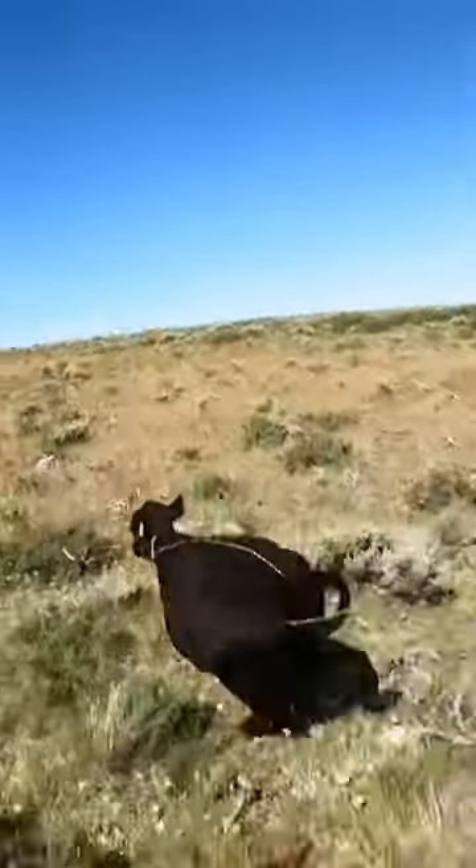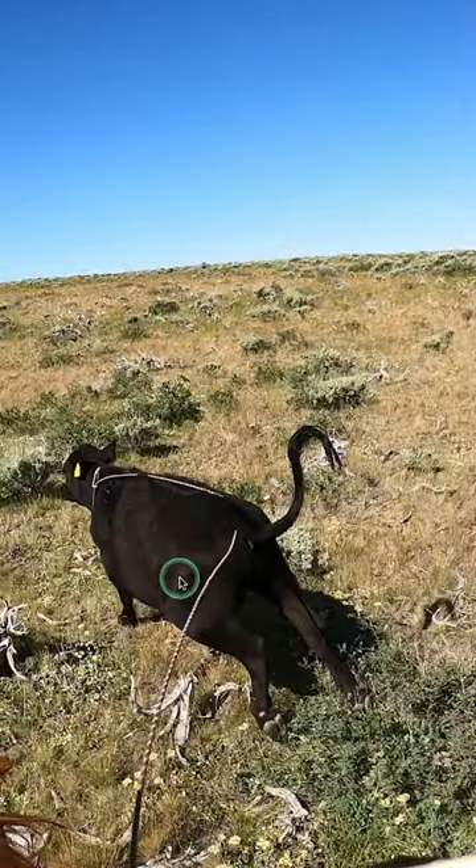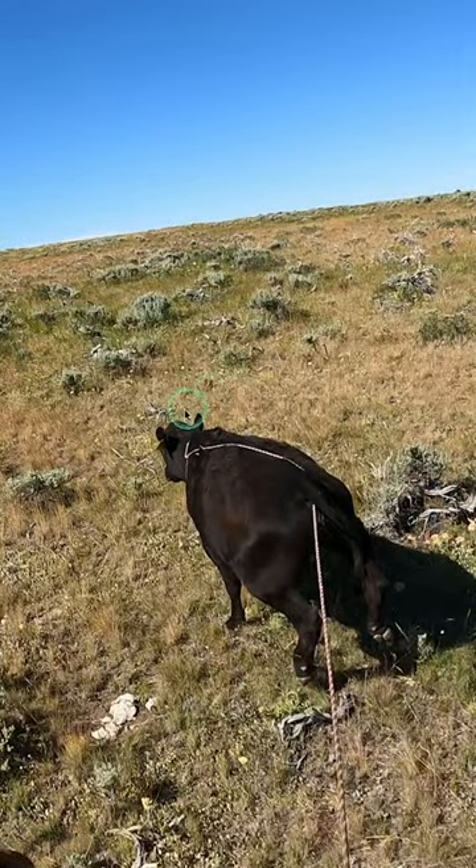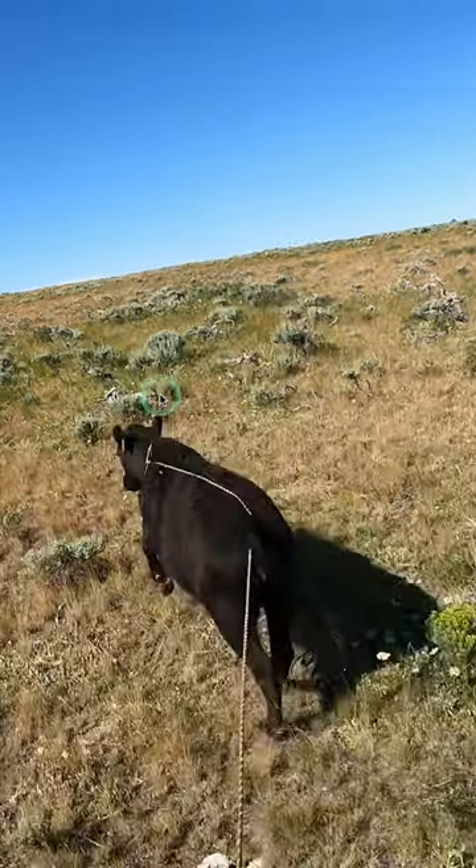She pushes the calf — you can't see Abby in the frame really, but Abby is pushing on that shoulder to get the calf to arc around to the left, where I can go to the horn on an uphill run. That way I'm not just killing my horse.